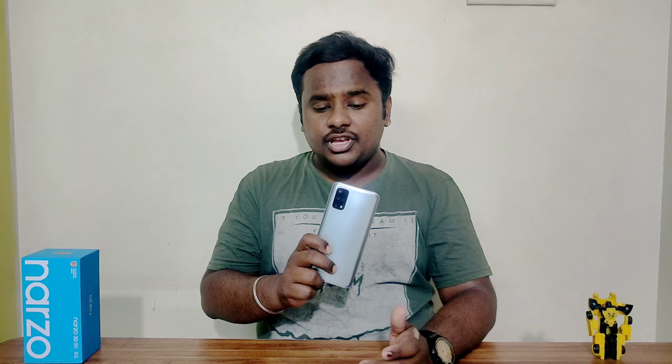We will start with the design. The design is a personal choice and a good one overall. The majority of people like it. The design is very classic and the frosty finish is very attractive — fingerprints are not very visible. The front side has a single punch hole camera, and the back camera module is slightly changed. Overall, the design is very attractive.